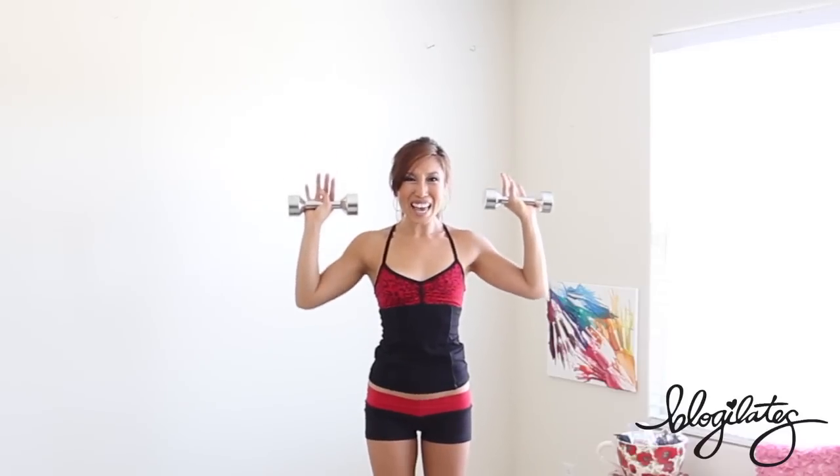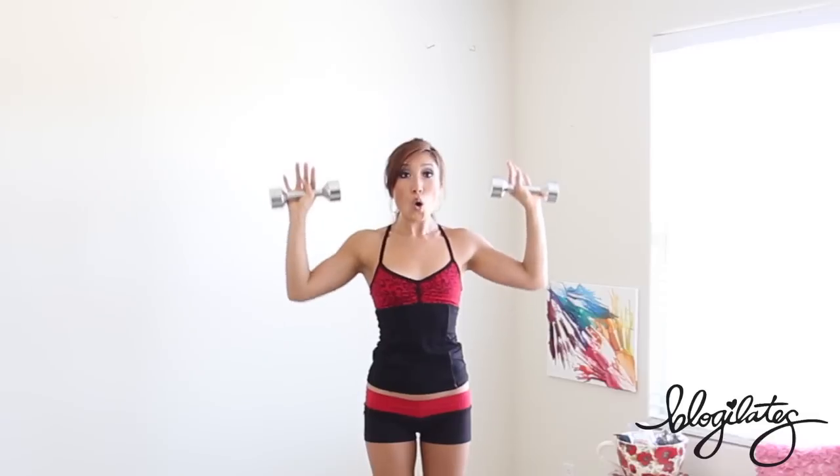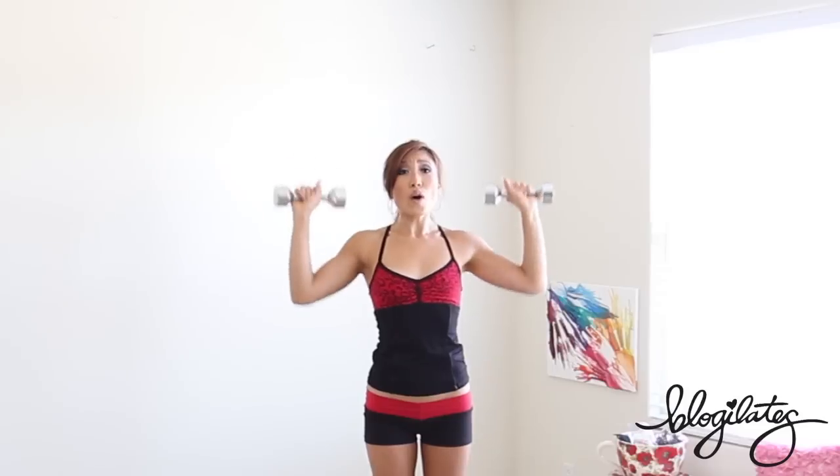Hold it right here — slowly pulse. Pulse, pulse, pulse. Very nice — lift, lift. Give me ten, nine, eight, seven, six, five, four, three, two, one. Slowly drop. Inhale through your nose, roll it back. Exhale through your mouth. Let's go into that upper back — hands out like so, press those elbows behind you. Press, press, press.